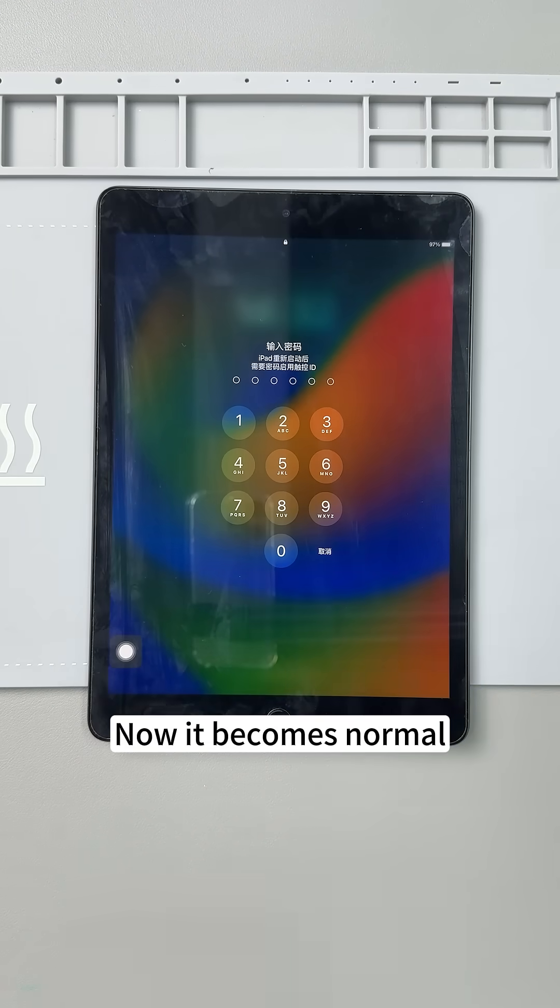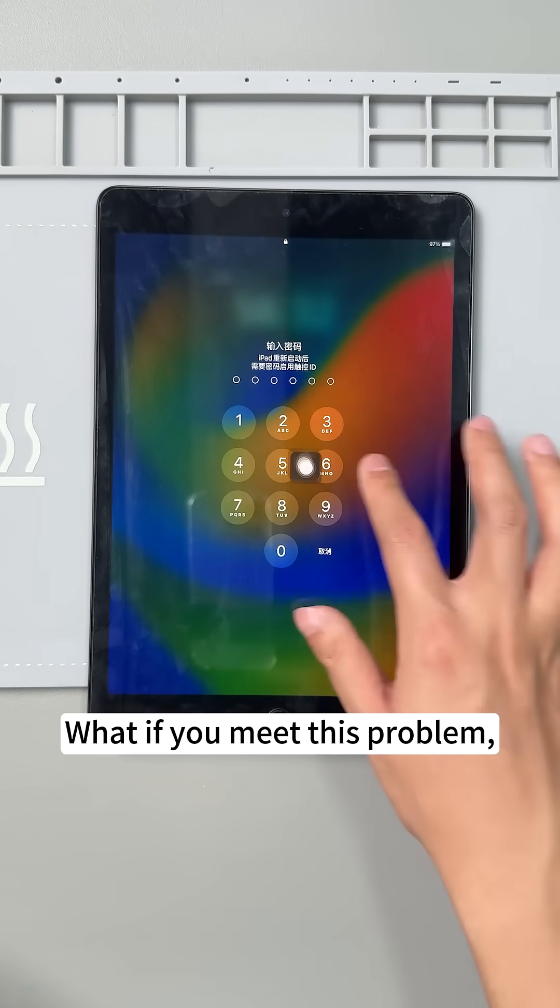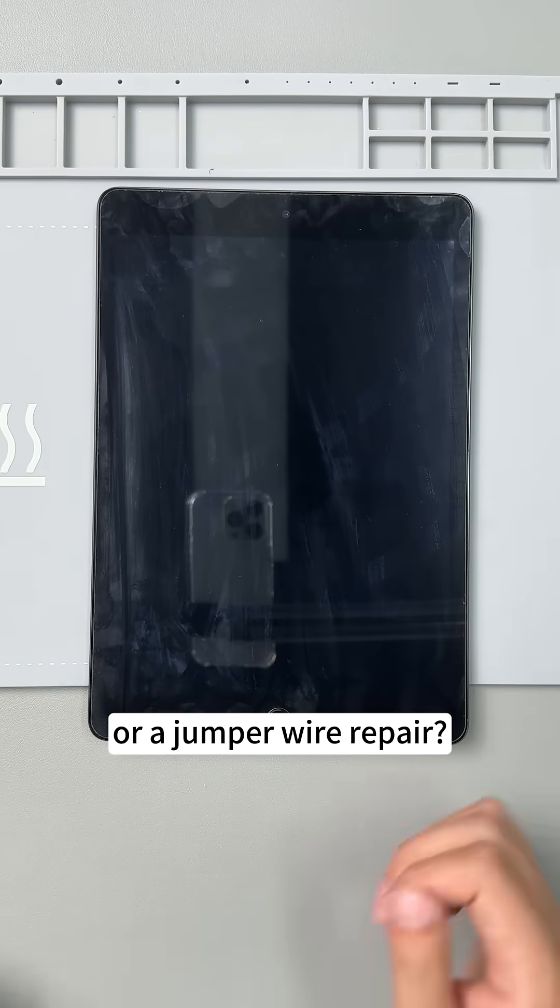Power the iPad — now it becomes normal. If you meet this problem, would you replace the screen or do a jumper wire repair?